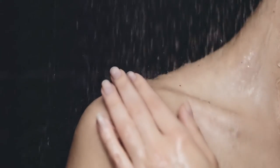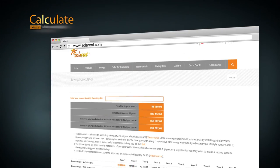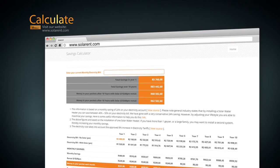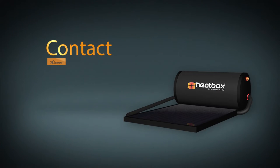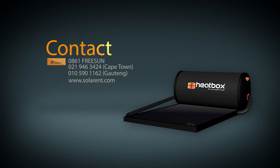Other than that, all you need to do is relax, enjoy plenty of hot water and lots of savings. To calculate just how much you could save, visit our website www.solarrent.com and use the savings calculator. To go green with Solarrent, simply call 0861-Freesun, 021-946-3424 Cape Town, or 010-590-1162 Gauteng, or complete the quote request form on our website www.solarrent.com.